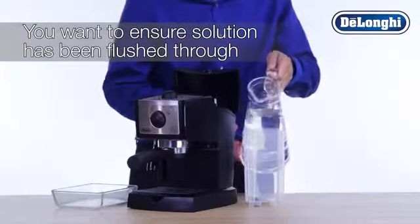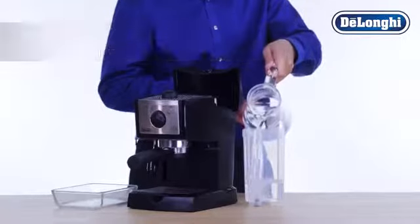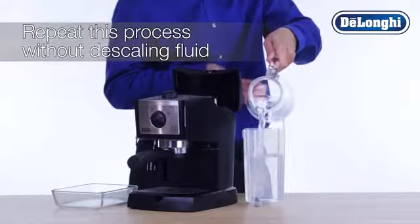Once the tank is empty, you will want to ensure that the solution has been properly flushed through the machine. Fill the water tank with fresh water. Do not add descaling fluid this time.